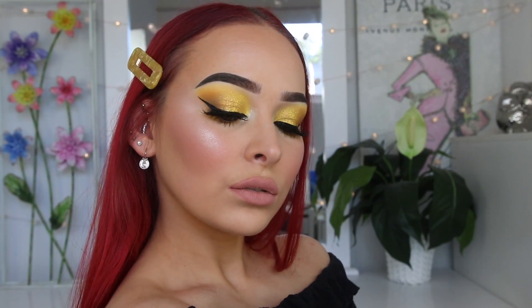Hey guys, it's Katie. Welcome back to my channel. Today I'm going to be showing you how I created this really fun, bright yellow look using a whole bunch of new makeup and new releases that were very kindly sent to me.